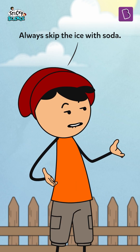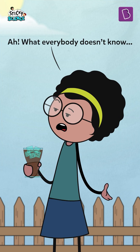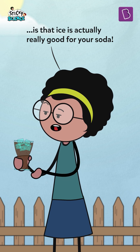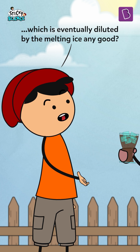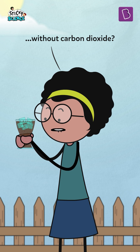Rookie mistake. Always skip the ice with soda — everybody knows that. What everybody doesn't know is that ice is actually really good for your soda. How is the illusion of a glass full of soda, which is eventually diluted by the melting ice, any good? And what good is your fizzy portion without carbon dioxide?